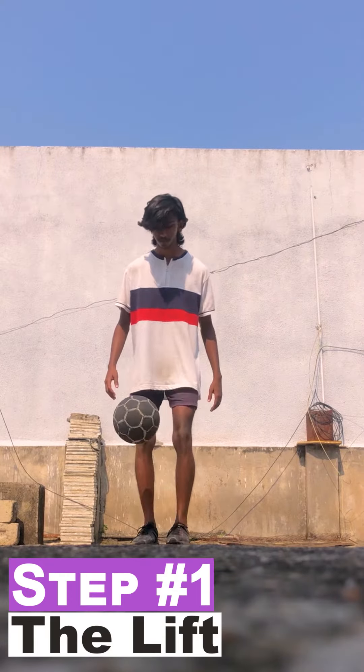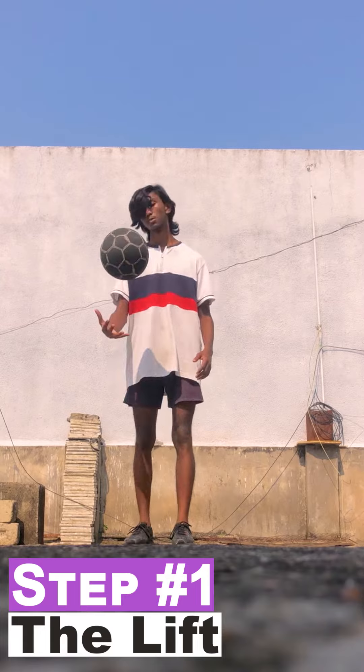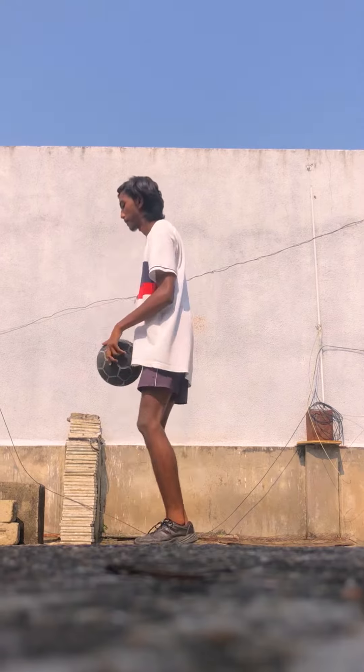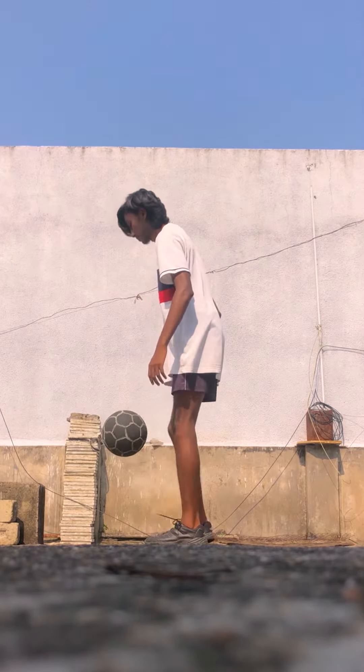Let's begin with the tutorial. In step number one we will try to lift the ball while doing a juggling. This is the most important step in this skill — try to lift the ball above your head.